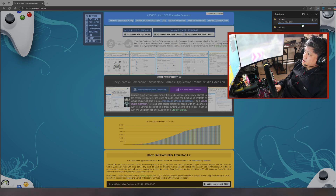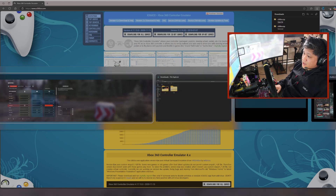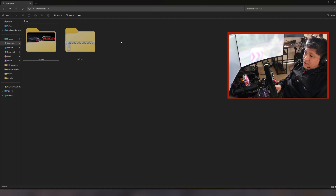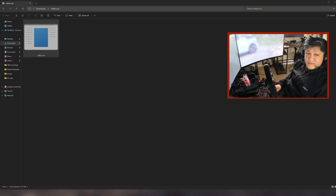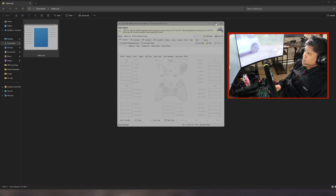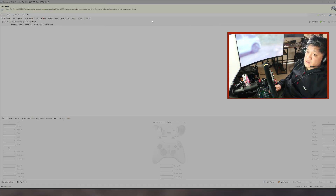Wait for the download to finish. Once it's done, go to your Downloads folder and unzip it. Open the folder so you can see the executable file, then open the emulator.